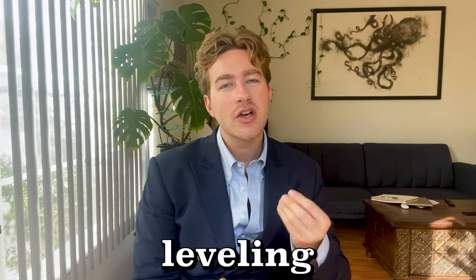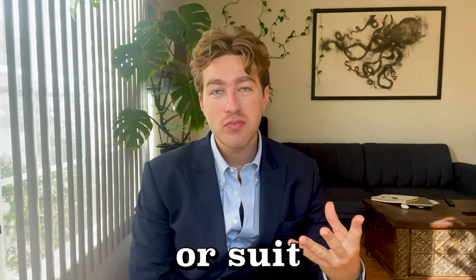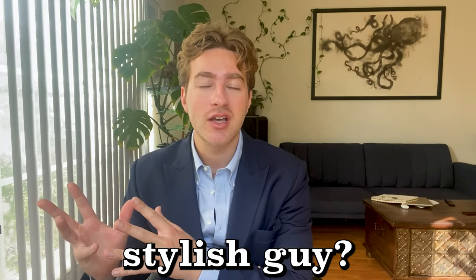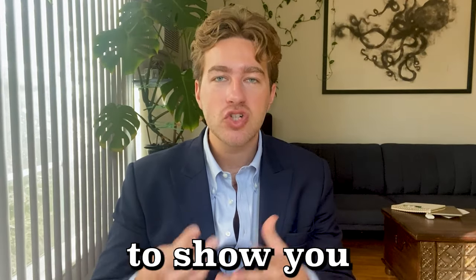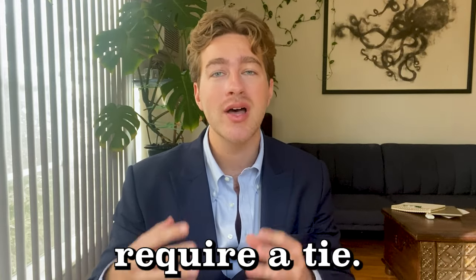If you're on a journey of leveling up your style, you might have acquired your first blazer or suit by now. But what separates a regular guy in a suit or blazer from a super stylish guy? There are a few things you can do, but one of them is to wear a pocket square and to do it well. In this video I'm going to show you three ways to begin wearing a pocket square that don't require a tie.